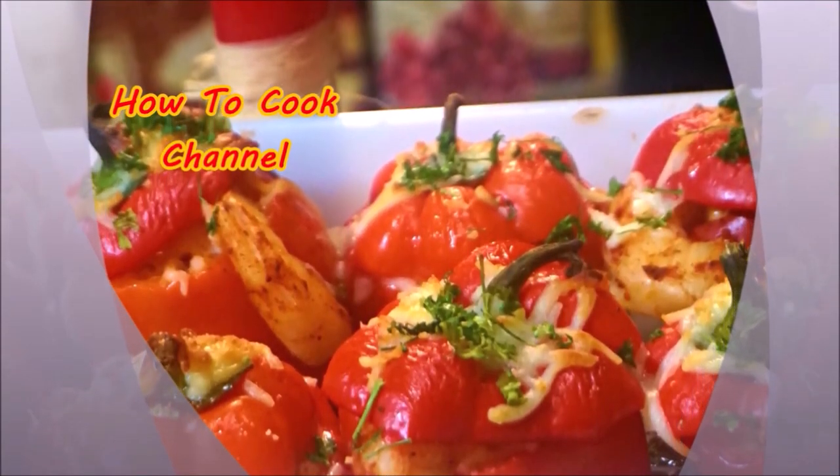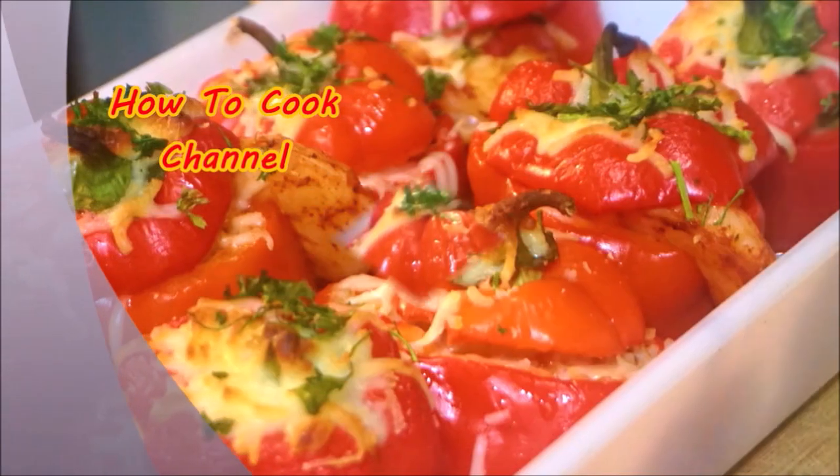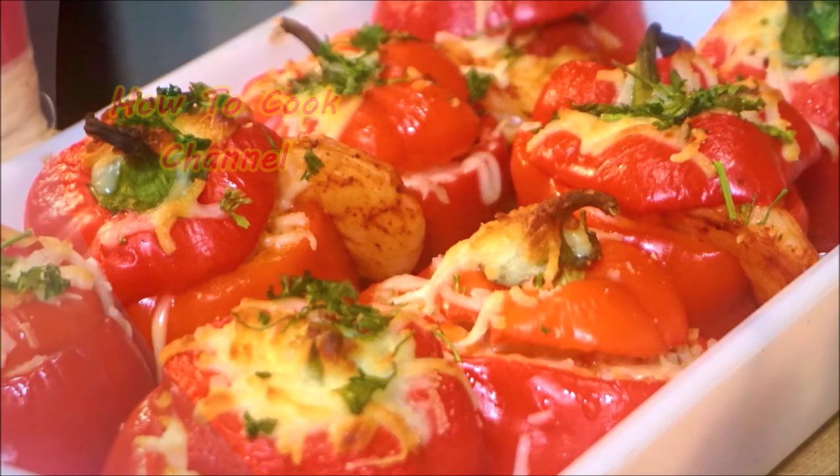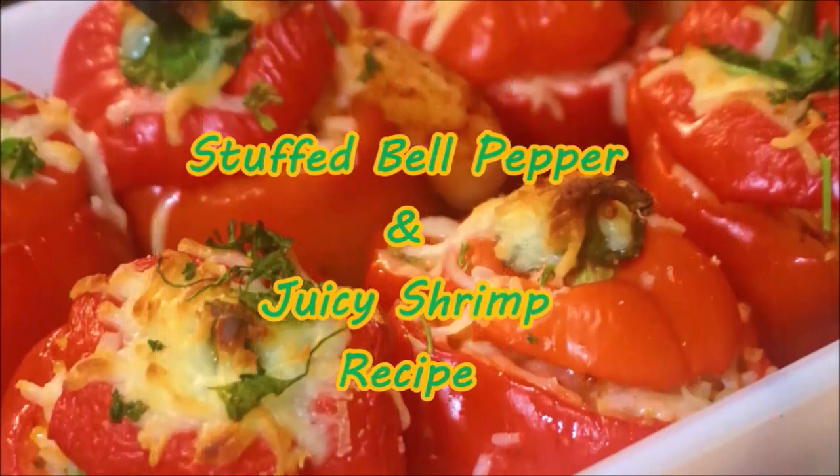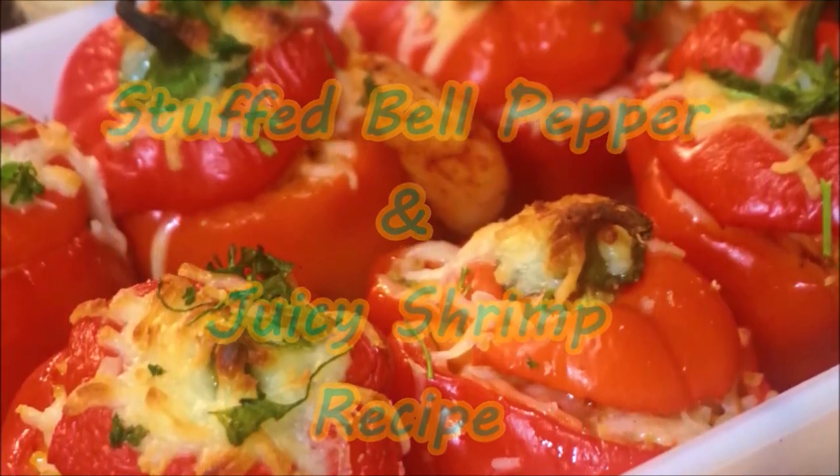What's up goodies, welcome back to my channel and to my kitchen. Today I decided I'm going to make you my famous stuffed bell pepper and juicy shrimp recipe — fast, easy, and simple.